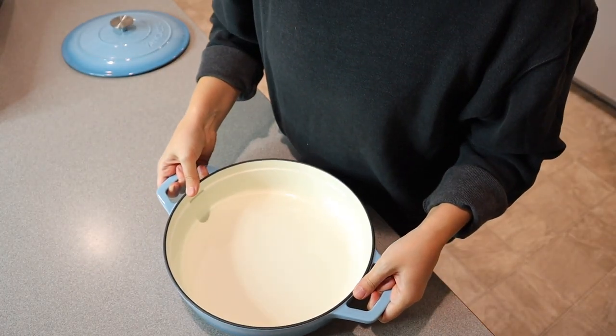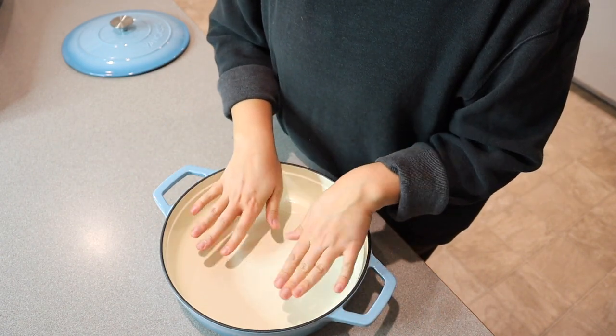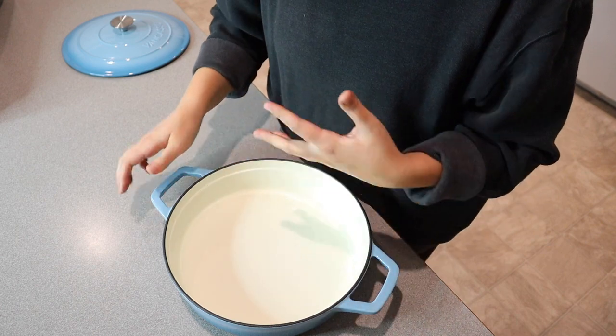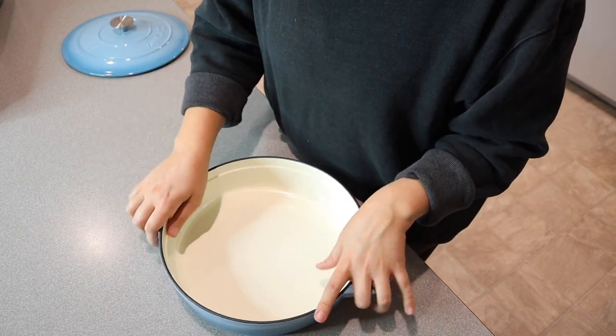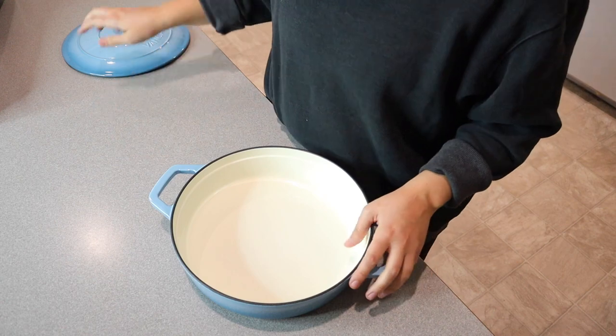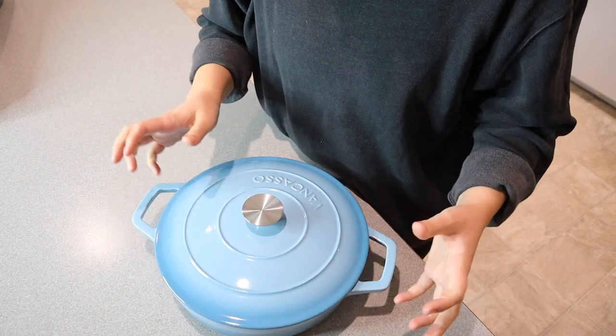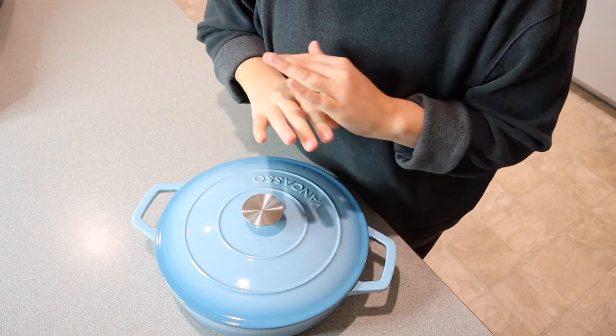What I'm really excited to use this for is sauteing my chicken and then putting it in the oven. I can't do that with my other pans because they are not both stovetop and oven safe. I really love that this is. And I also love that I can cook it with a lid on — it just makes the options for what you can bake in here honestly endless.